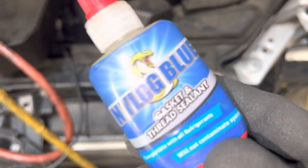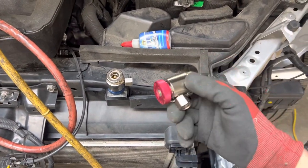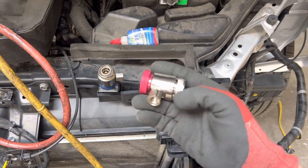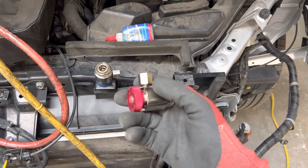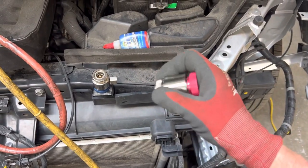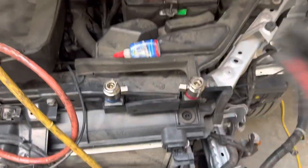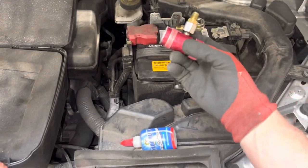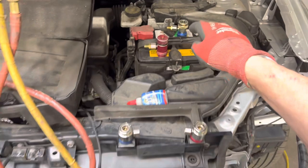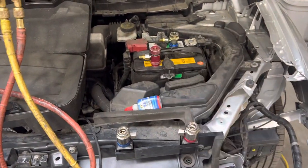I'm using refrigerant oil or Nylog - let me tap the camera to focus. I'm going to put these as my main fittings for R-134a vehicles and use them on every vehicle. I'm going to try to wear these out in the next few months to see how long they last. I've bought dozens of aftermarket ones from eBay and Amazon and have been testing them over the last year.